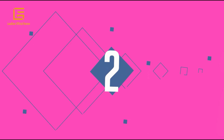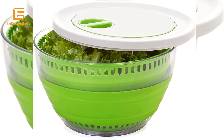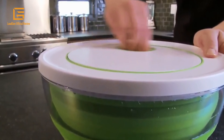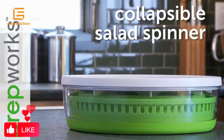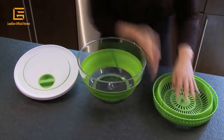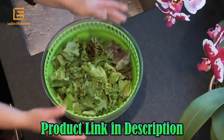Number 2: Progressive International Prep Works collapsible salad spinner — a space-saving folding design. Drainer and colander for salad preparation and food washing. Multi-use basket quickly drains excess water, and doubles as a colander for washing fruits and vegetables. Available in gray and green color.